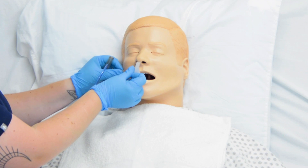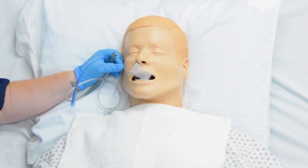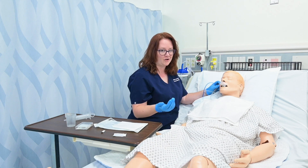I've made it to what I've estimated is the correct length, and I'm going to go ahead and secure this to their cheek. If I don't secure it, it could slip back out and then we would have to start all over again.